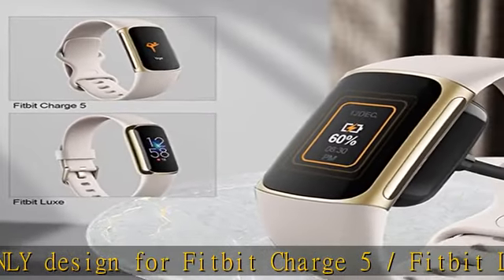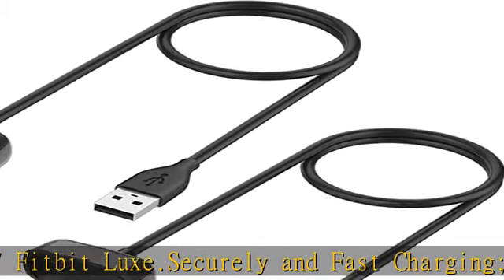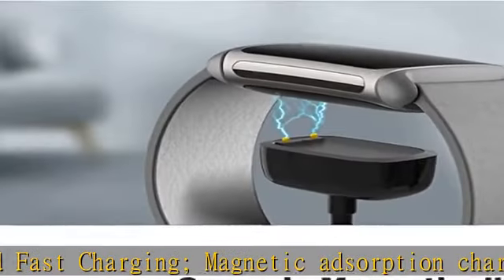Rigorous insulation resistance and durability tests create a fast, efficient, and stable charging adapter, charged more securely when connected to a USB power source. Portable and stable.